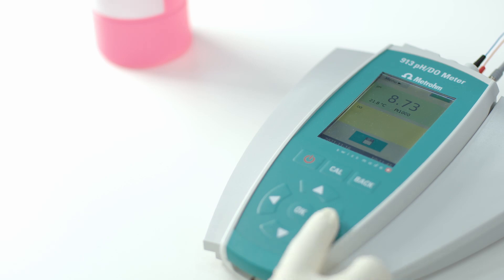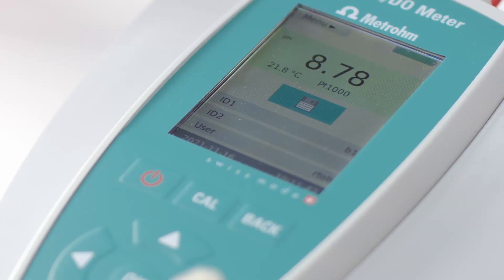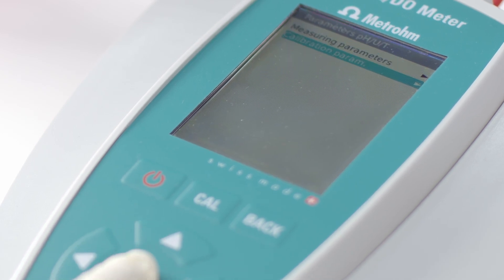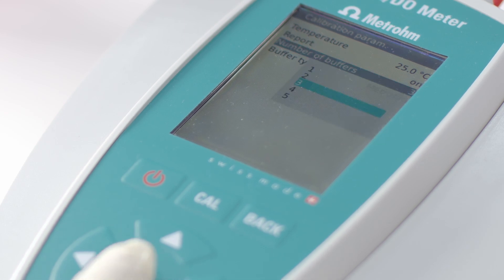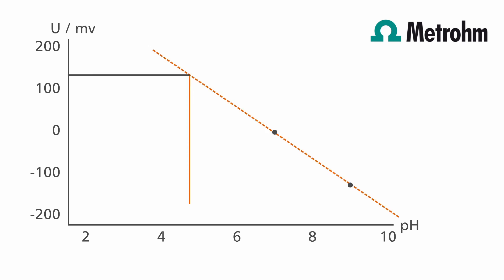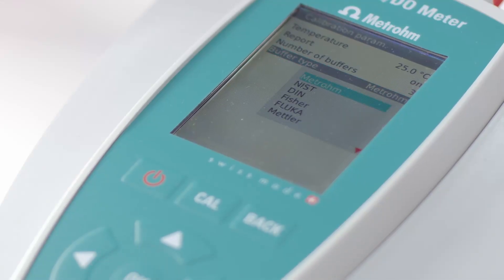Select the corresponding measuring channel in the main dialog. To set the number of buffers, go to the menu, select the calibration mode, and then the number of buffers you need. You should always use at least two buffers for a calibration, which bracket the expected pH value of your sample. For higher accuracy or samples with an unknown pH value, it is better to use a multipoint calibration with at least three pH buffers. In addition, select the correct type of buffers which you are using for this calibration. This is important for the correct calibration.